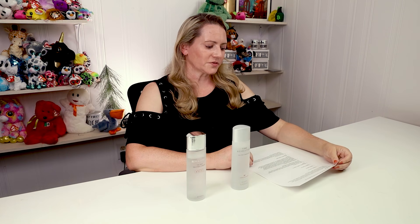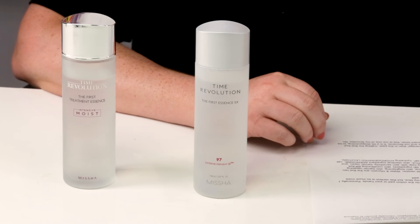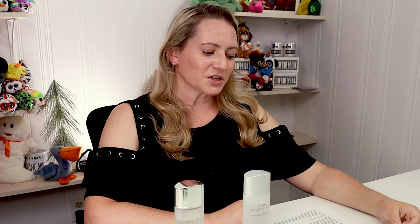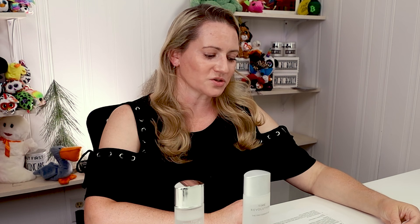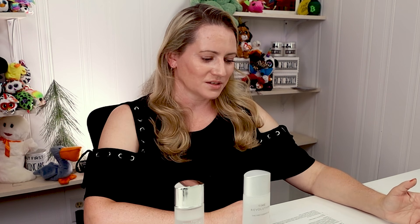Missha's fifth generation essence is formulated with 97% Extreme Cica Yeast Ferment that efficiently delivers dense moisture to the skin, helps maintain skin balance, and offers basic strength care. Ingredients are fermented in a special three-temperature fermentation process in extreme cold and then warm temperatures for denser absorption, and it's clinically proven to improve tone, texture, and moisture within 14 days of use.